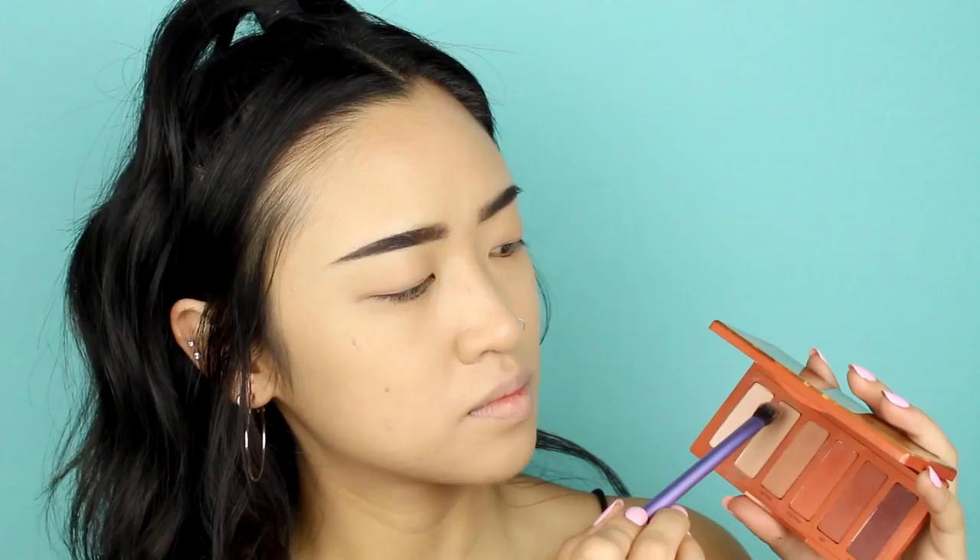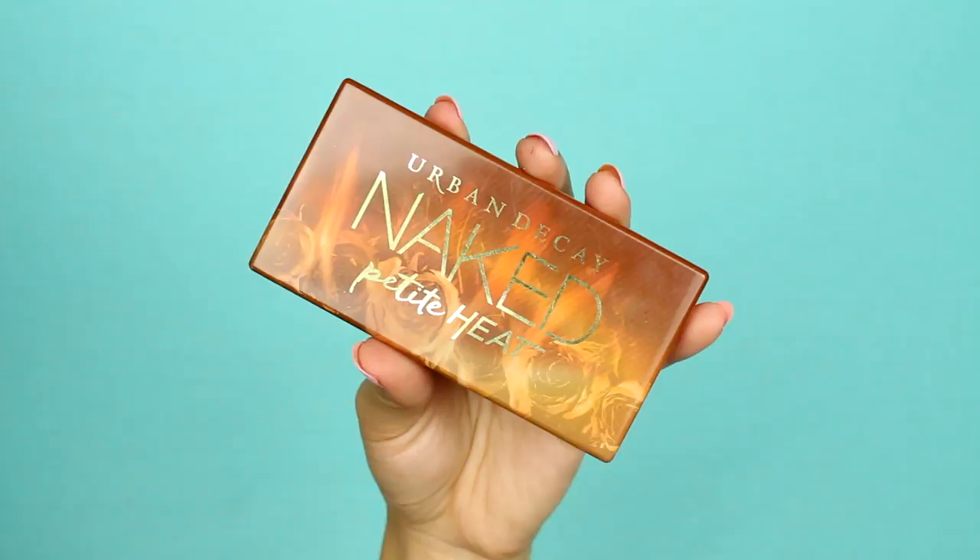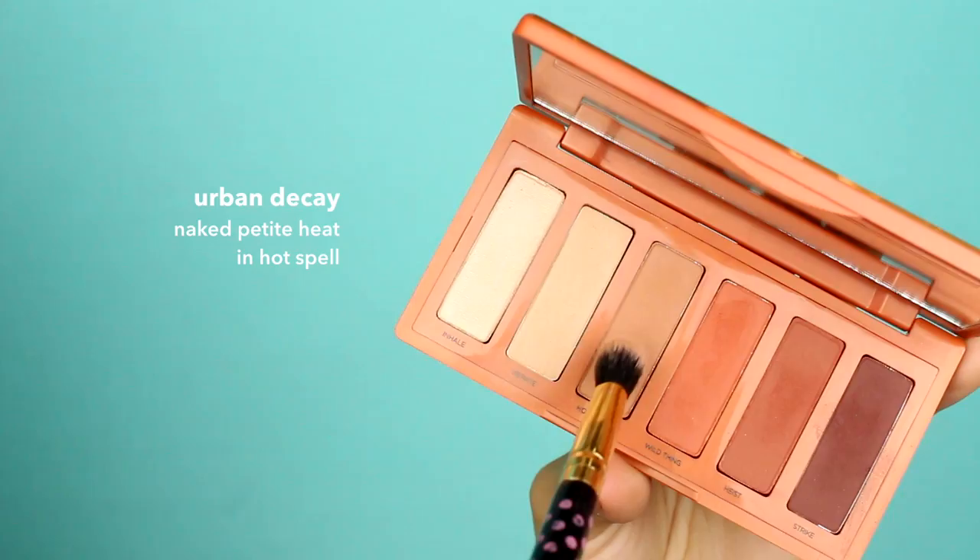For eyeshadow, start off with a flush tone color as your base. Take a color that's one shade darker and apply it in the outer corner of your eyes in a V-shape to add some depth and dimension.